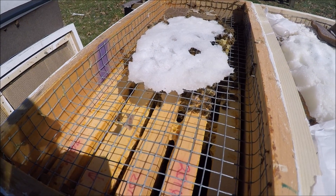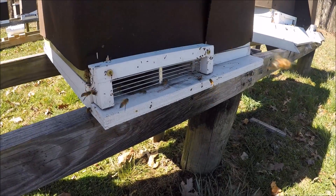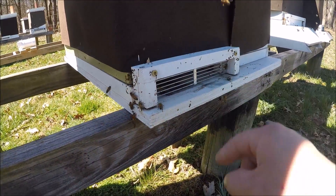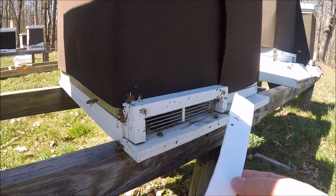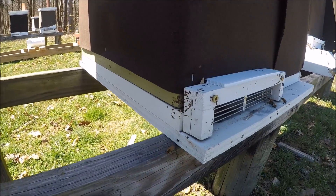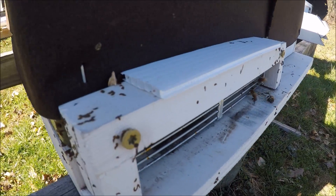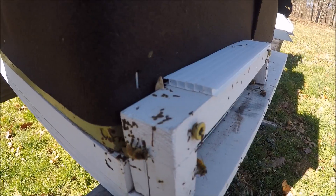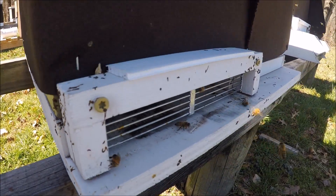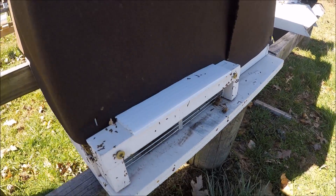Let me go ahead and close this one up and we'll go back to the other colony, the other double overwintering nuc. Here's my other overwintering nuc. The coroplast fell out — it's down here, I'll put it back up this afternoon. Bees are still doing the same thing, coming in and out of here. A lot of cleansing flights there — you can see all that. That's normal, it's natural this time of year. Bees have been locked up and they need a good bathroom break. Don't be concerned with that over the front of the hive in early spring.